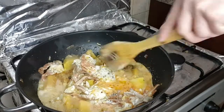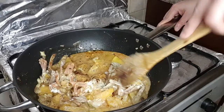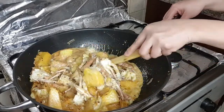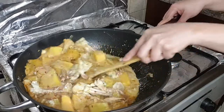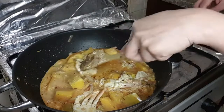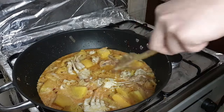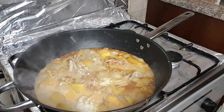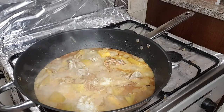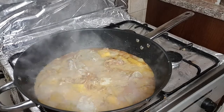Haluhaluin natin ng konti para sumarap. Pag kinain mo yan, hindi mo kailangan ng tinidor at kutsara — kailangan magkamay, kamayin! At mapapadami tayo ng kanin. Ang sarap-sarap! Kamayan style, kamayan style. Sobrang napadami ako ng kain.